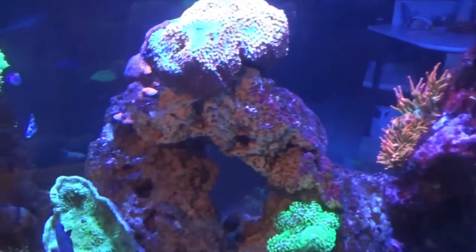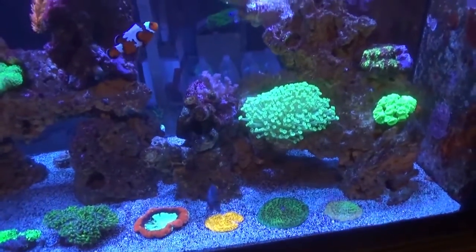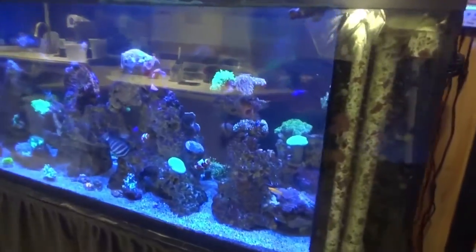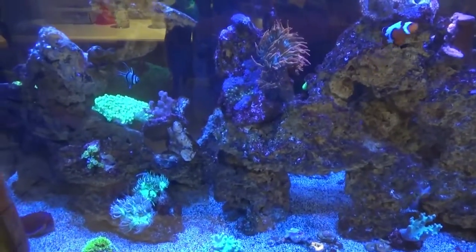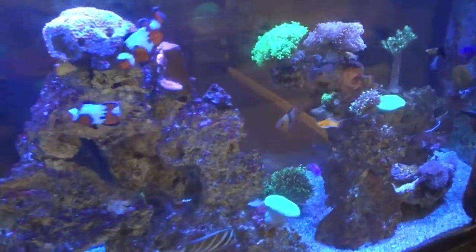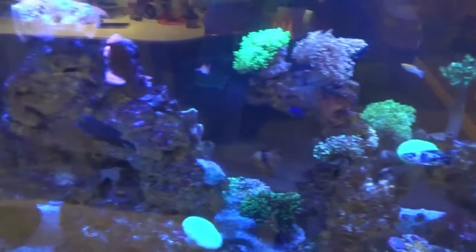Let's go around back and I'll show you the sump, and we'll work our way around from there. Here we are behind the scenes. One of the things I love about my tank now is that since I spend so much time back here, I can actually see both sides of the tank, which has always been an issue for me — so I feel much happier about it.